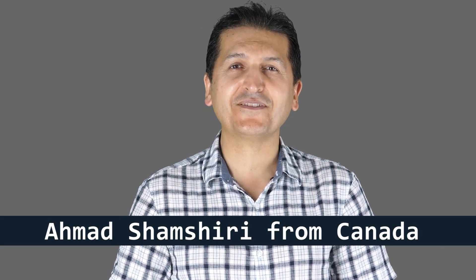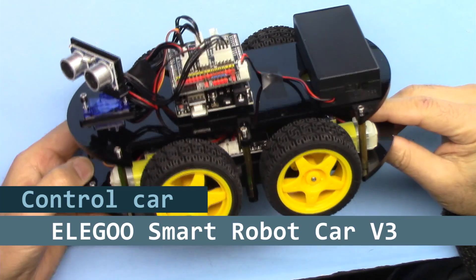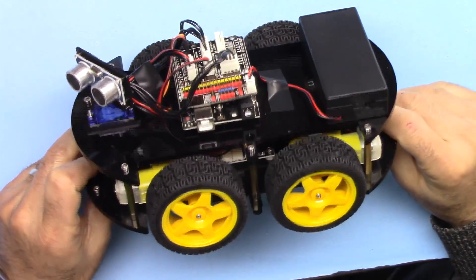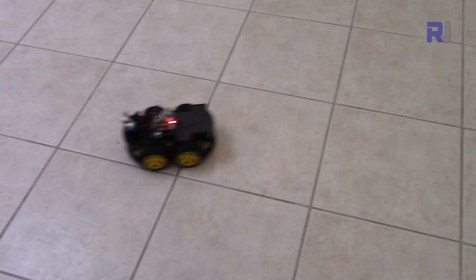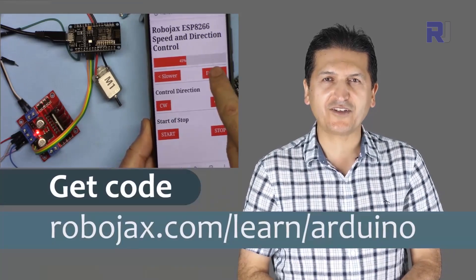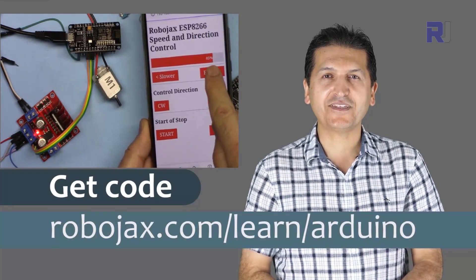Hi, welcome to an Arduino tutorial from Robojax. My name is Ahmad Shamshiri, presenting this tutorial from Canada. In this tutorial I'm going to show you how we can use this Lego smart car version 3 to move forward, move back, and turn left. You can get the code by clicking the link below the video in the description, which will take you to robojax.com/learn/Arduino. Let's get started.